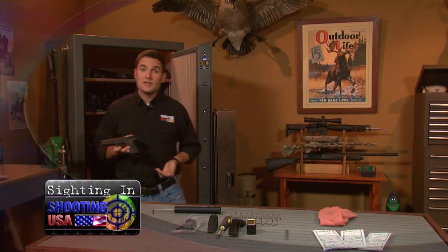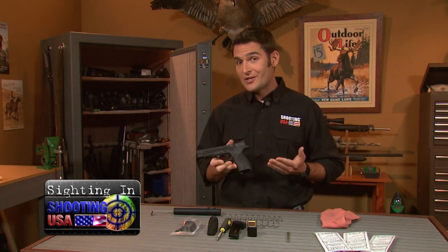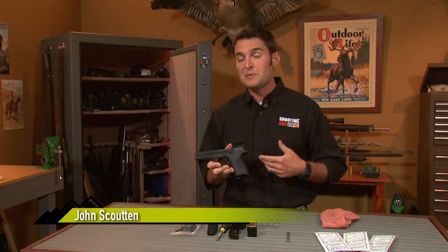This is something very new to the market. This is the M&P 40 Pro Series 5-inch. I've got a selection of parts to bring this gun up to speed and make it competitive in the Limited division.